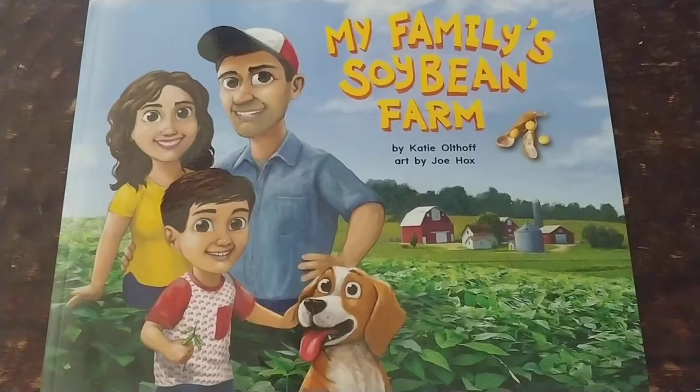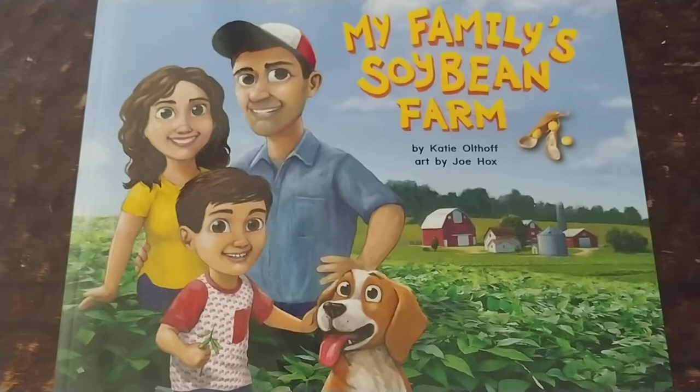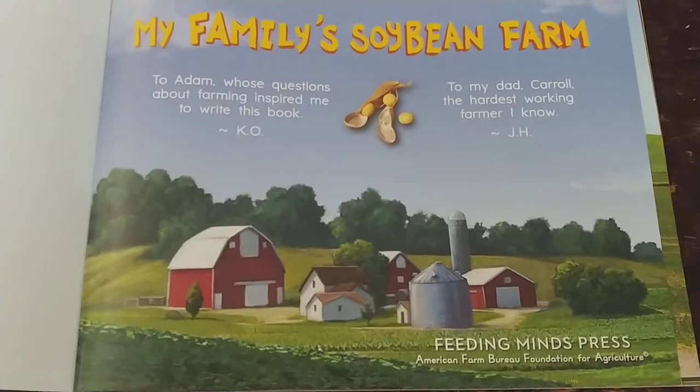This week is National Ag Week and in honor of that I'd like to read the book My Family's Soybean Farm by Katie Althoff. This book is published by Feeding Minds Press and they have given permission to read this book online.